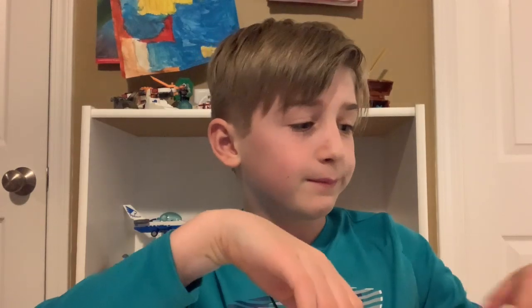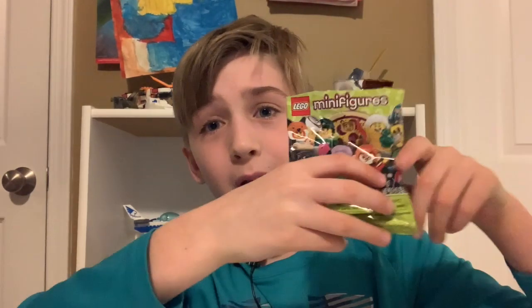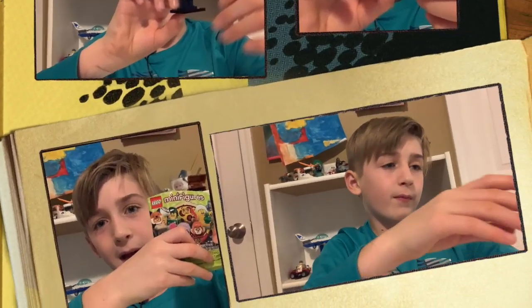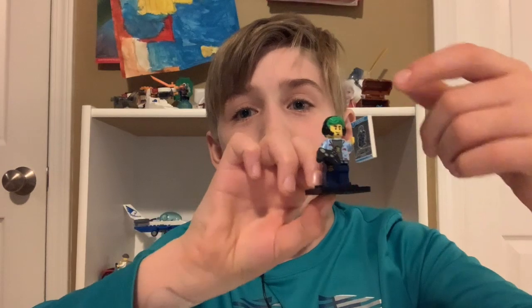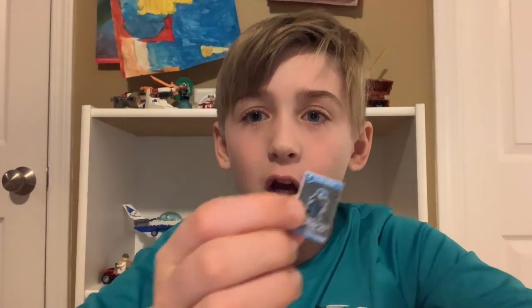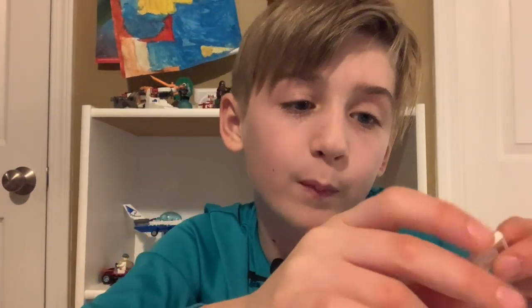Okay, anyway, I'm also gonna be reviewing a LEGO minifigs packet that I already opened because I was too anxious. It's a gamer. This guy is very cool — just look at this.